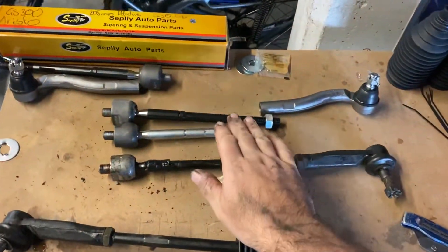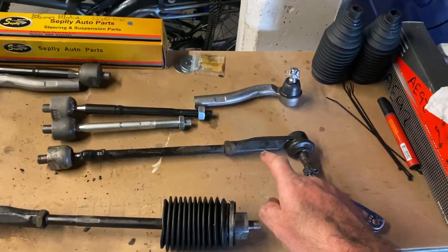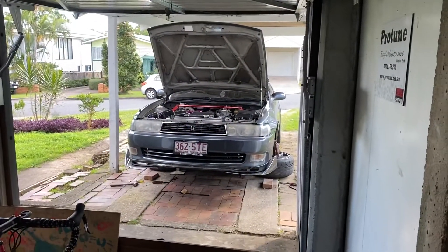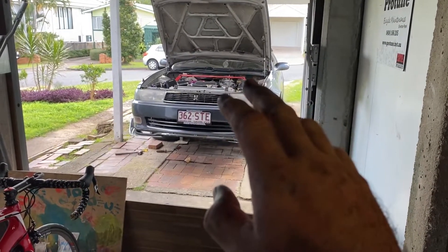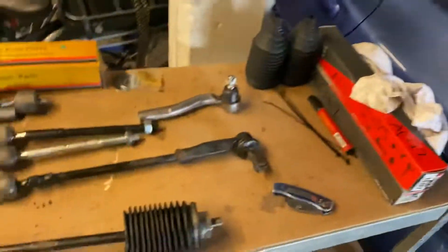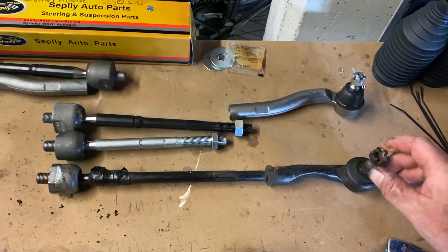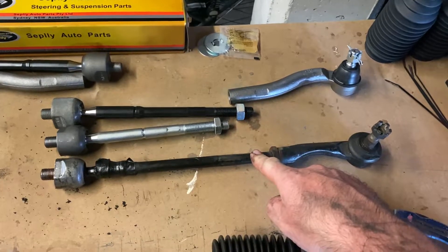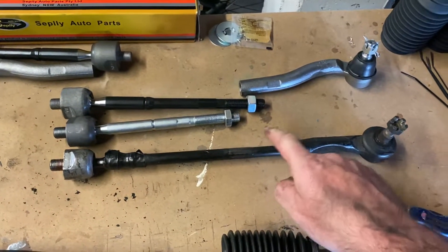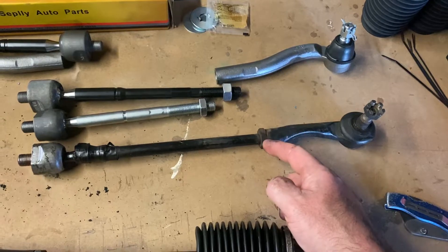Let's talk about rack ends and tie rod ends. This car has plus 25mm extended LCAs, and when I did it I made up my own rack ends and tie rod ends. This is the old one here — this is an AE92 power steering rack end, and then this is actually an IS200 tie rod end. We actually had to chop it down.